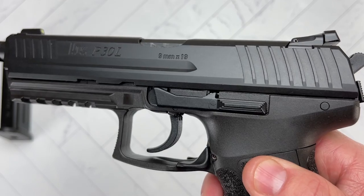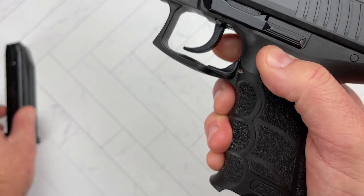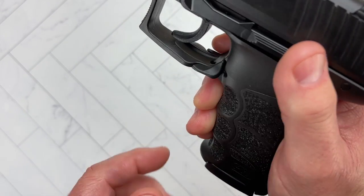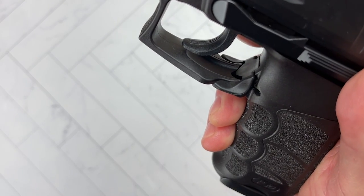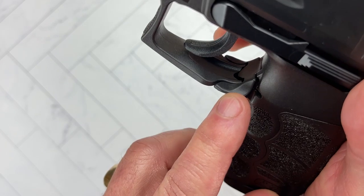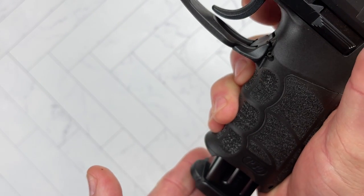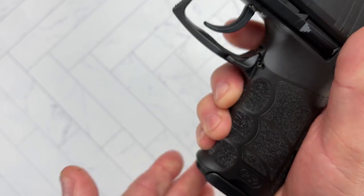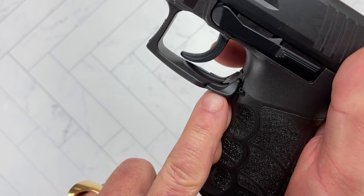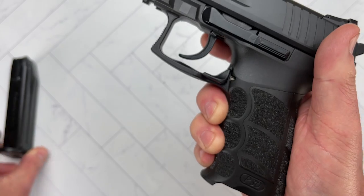It is fully ambidextrous. The magazine release is the paddle system. It is a short paddle — some HK models are going to have longer paddles and some shorter ones. This is the shorter one, but you can work it just as well from your right hand or your left hand, from your thumb or your index finger. This is actually the type of system I prefer — not this particular shorter one, and I'll explain why in a second — but to me it works very well.